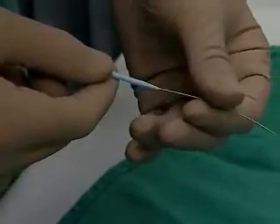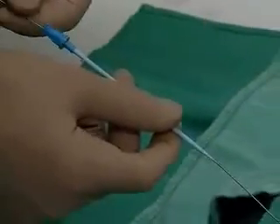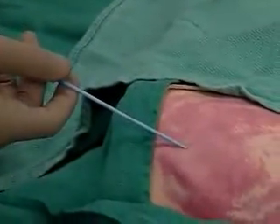We advance the dilator over the wire, advancing carefully to dilate the soft tissue, still holding the end of that wire with one hand.